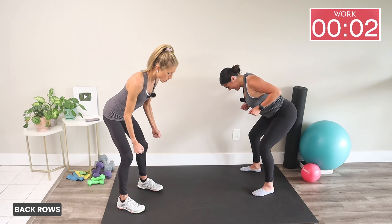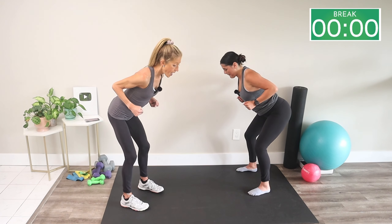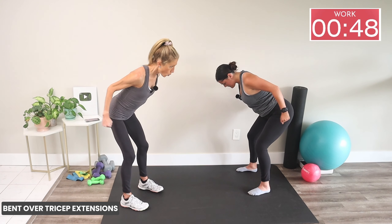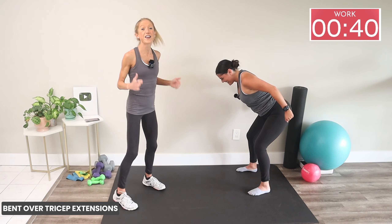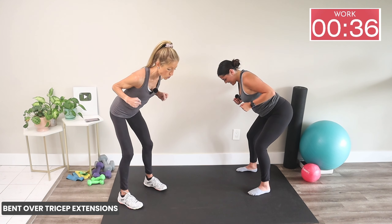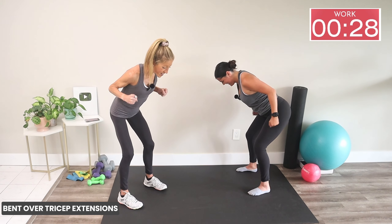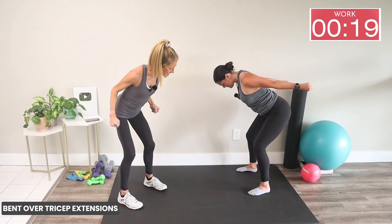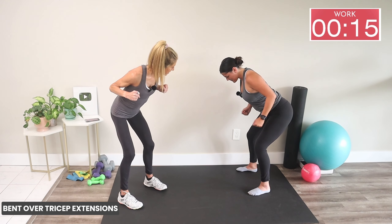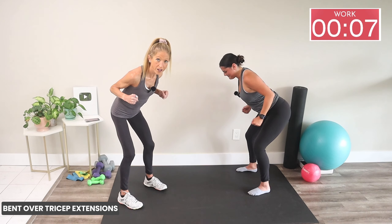Squeeze those glutes, squeeze your core, squeeze your back. Let's shape the backs of your arms with a tricep extension. We're back in our hinge — bring your elbows in and extend from the back of the arm. As you press back, squeeze right here as hard as possible and feel the muscles get stronger and tighter. People always ask me about the back of the arm — well, here you go!